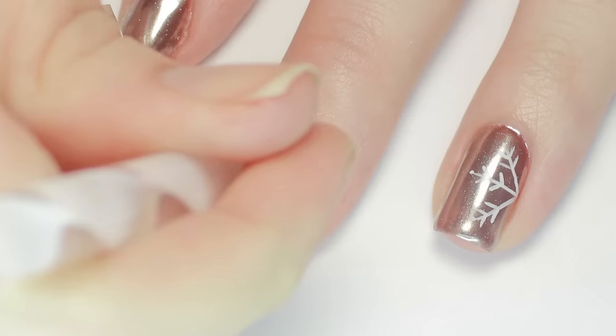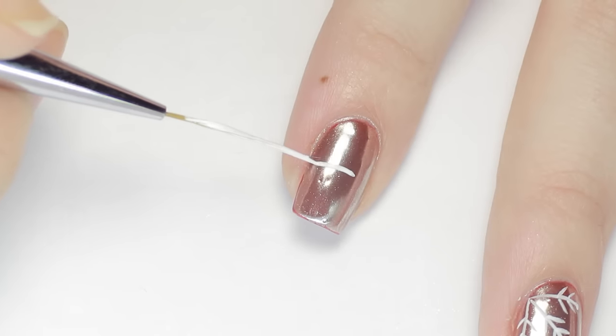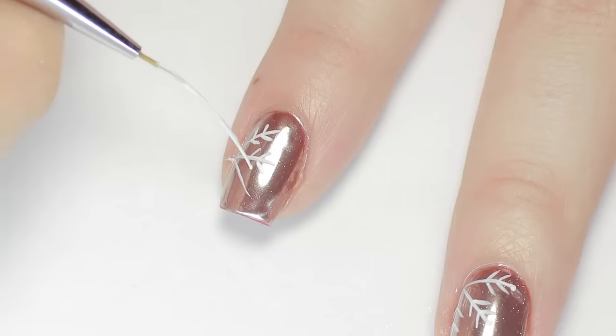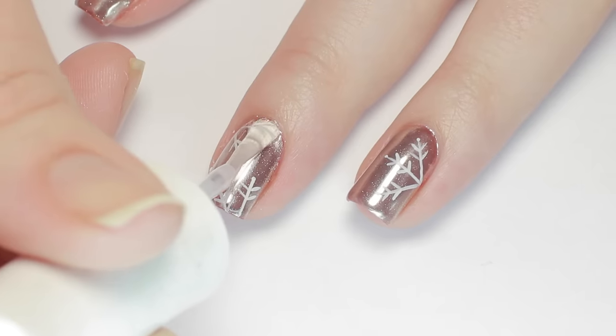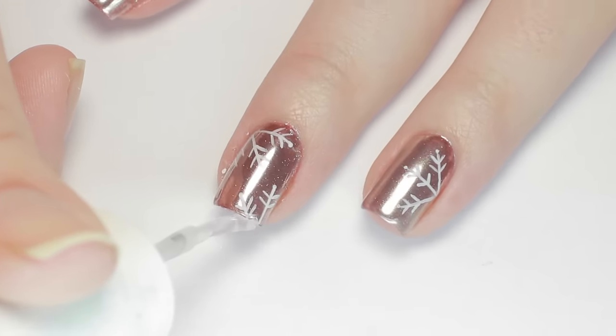Then, to finish the snowflake, I added a dot of white to the end of each line. I sealed on the snowflake design with one final layer of top coat gel, cured, and that's it!